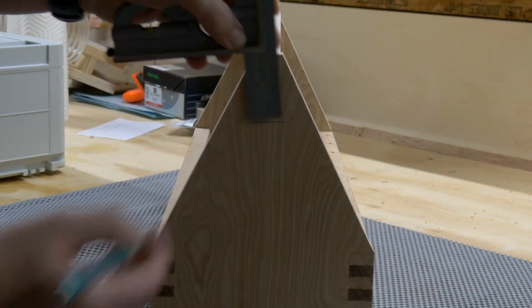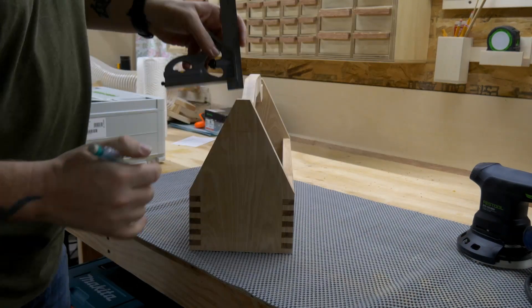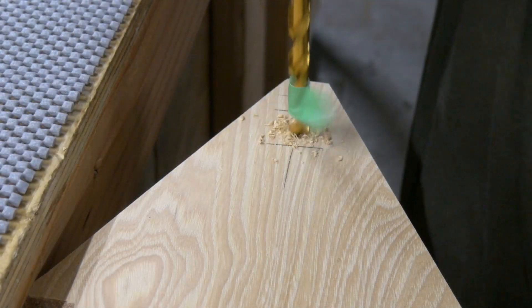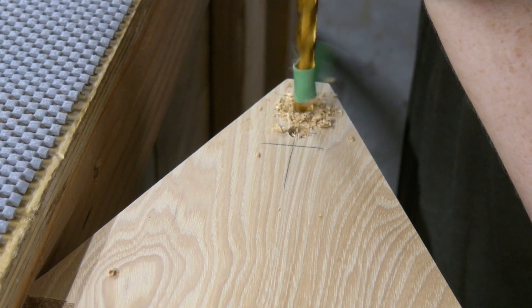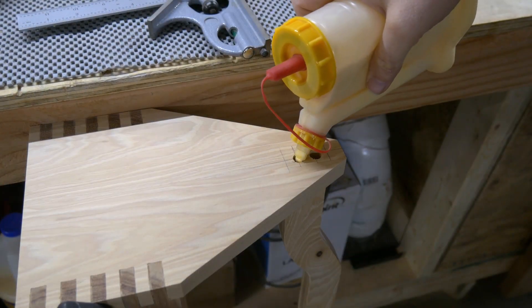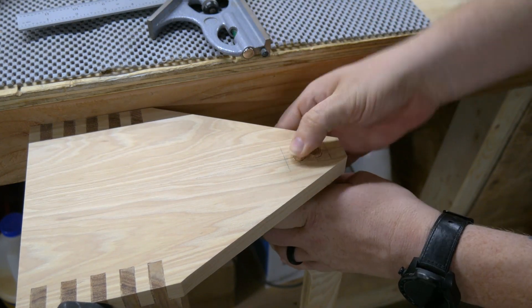I marked out the location of the handles on the outside of the panels. Then, referencing those marks, I drilled out the holes for the dowels, being sure not to go too deep. I threw in a little bit of glue and then pushed in some cutoffs from our brand new mahogany dowel.